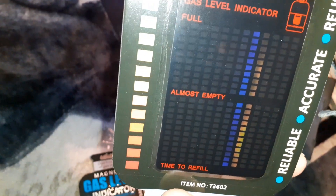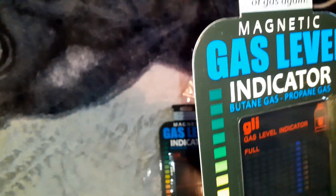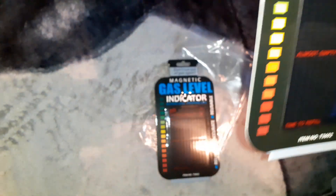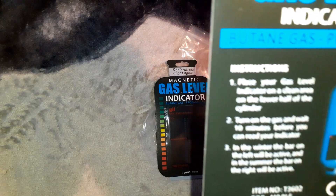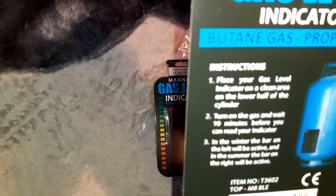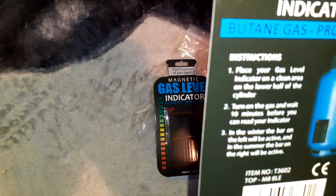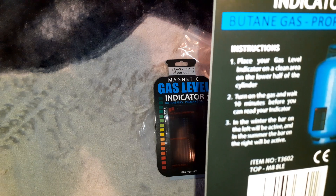They go on the bottle — it's magnetic. I point the bottle. Don't run out of gas again. Magnetic gas level indicator — only goes on the bottle. Reusable, accurate, reliable. It's this wee square bit here, comes out of the packet, and it's magnetic. Place your gas level indicator on the clean area on the lower half of the cylinder. Wait 10 minutes before you can read. Turn on the gas. In the winter I'll be out there, and in the summer I'll be out there — cause they're cool. Anyway, we get to try them out.